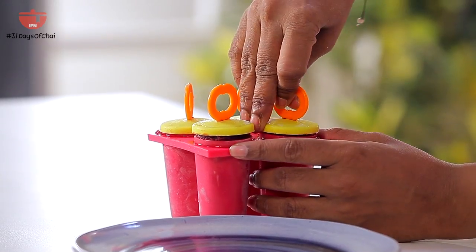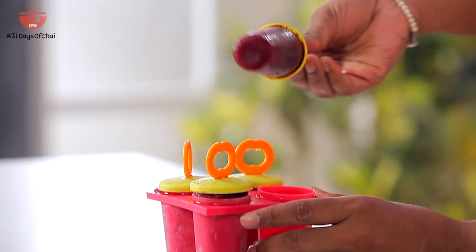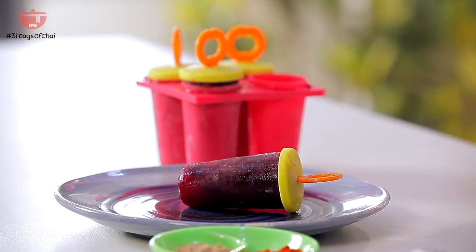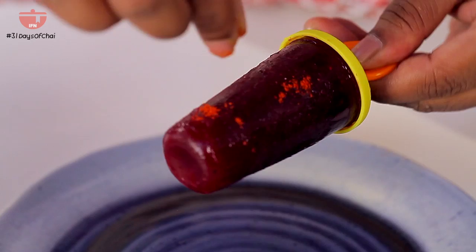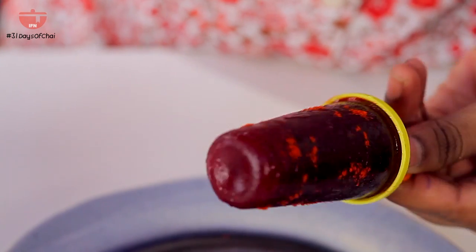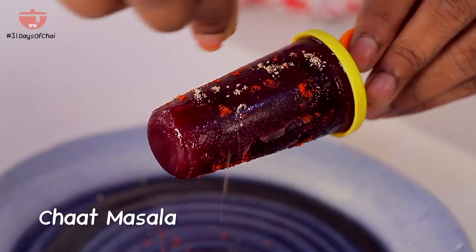These have frozen really well and it's time to serve them. Look at the colour — they look so lovely. I'm going to spice them up a bit with a little chilli; you can also use paprika if you want. Such a lovely way to have green tea, and very very healthy too. And finishing with some chaat masala.